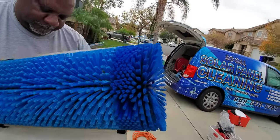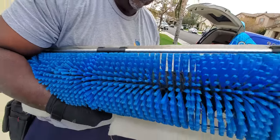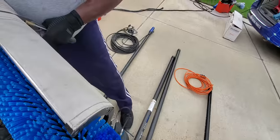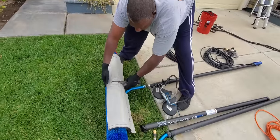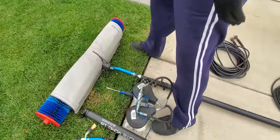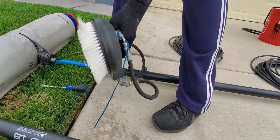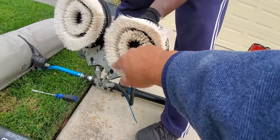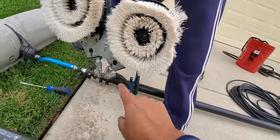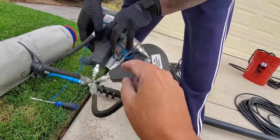These are the end caps — they come off — and here is the brush. This brush pretty much cleans the whole solar panel at once. We also have this little guy here; we call them the twins. This one does the same job — it circular rotates and cleans. Water comes out of here and shoots through these jets.